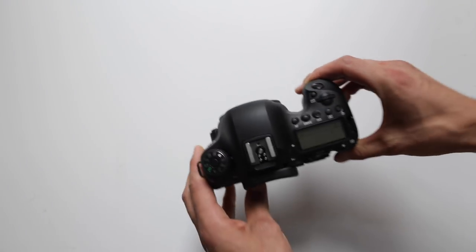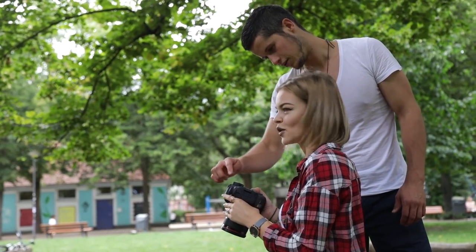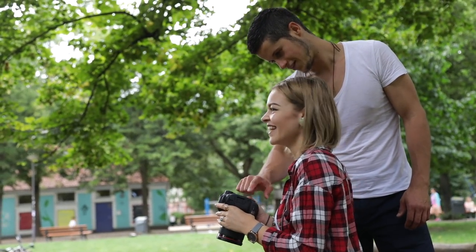Oh my god, Canon, where have you been? After you've seen what you can expect to get for almost 2,000 euro or 2,000 US dollars, we start with the actual review.